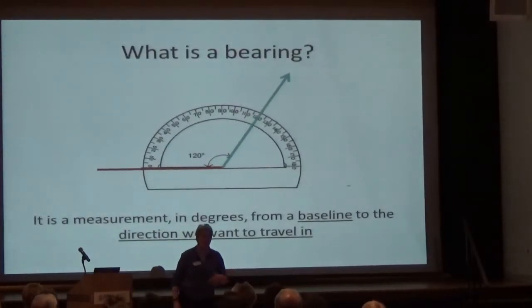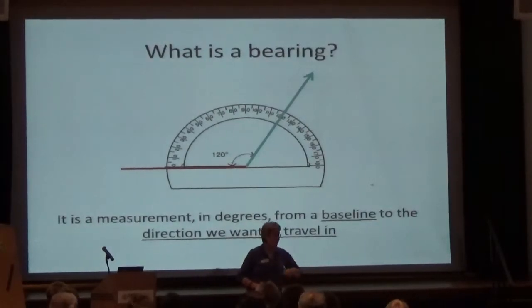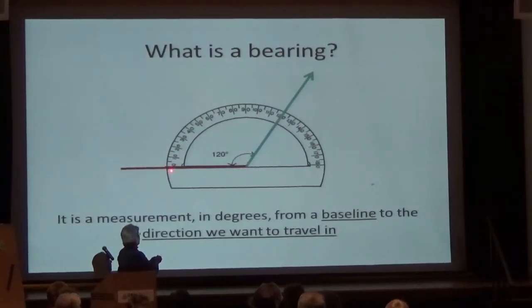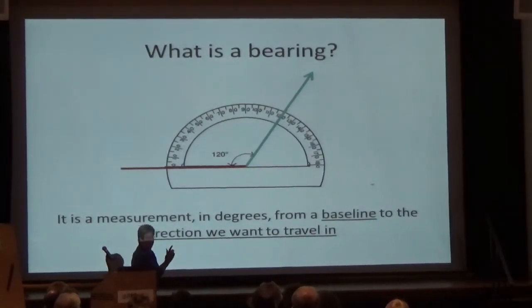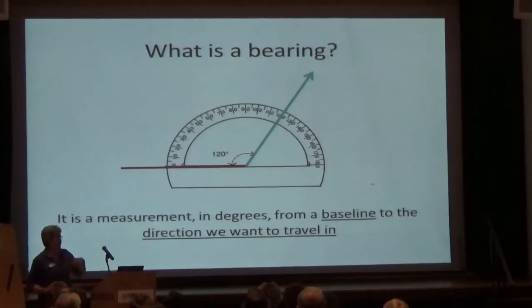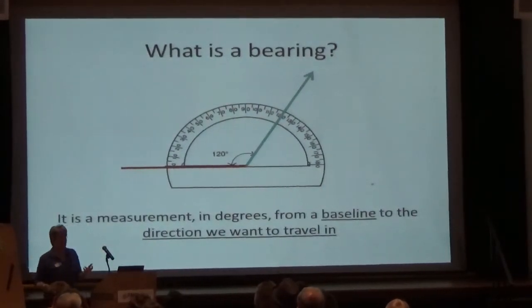We have to start out talking about what a bearing is. Some of you might be cringing seeing that tool called the protractor from math class — it's just a tool to measure an angle. A bearing is nothing more than the measurement of an angle. We're going to measure from our zero over to whatever angle we want, clockwise. A bearing is just a fancy name for an angle measured in degrees.